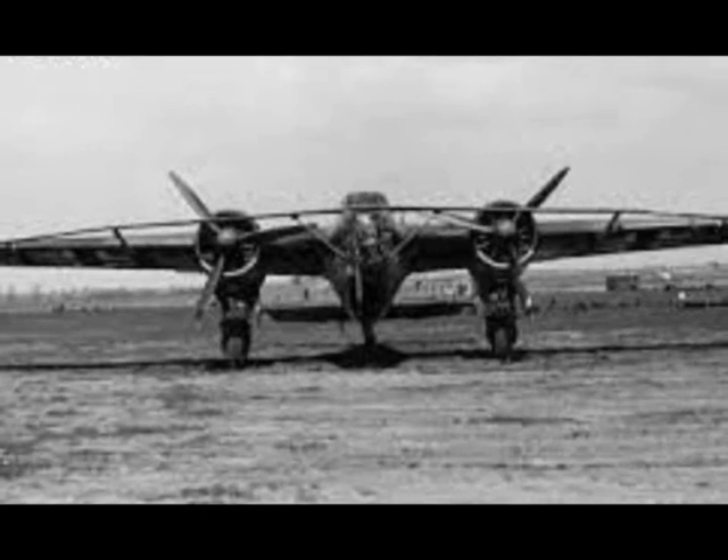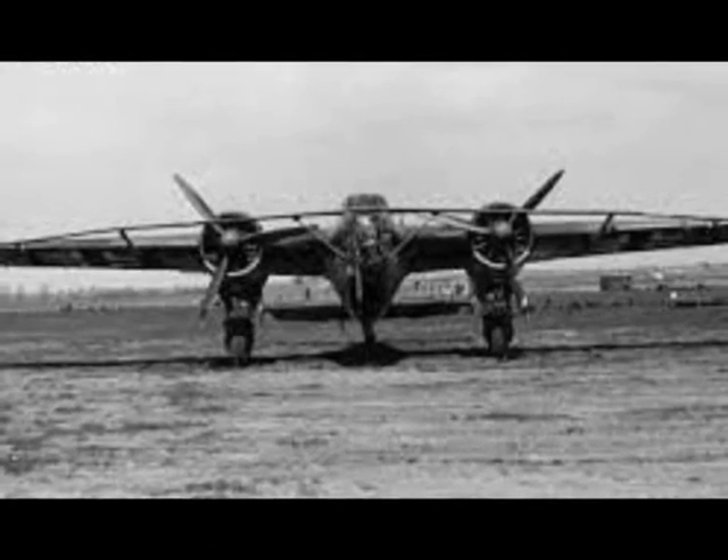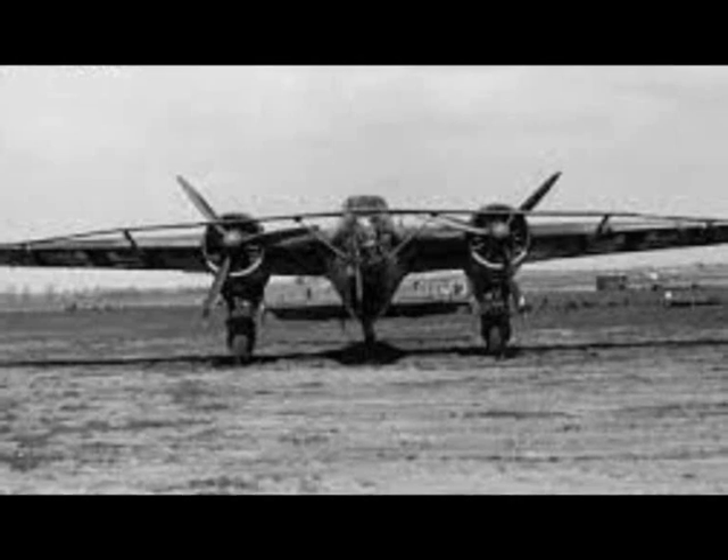The Kutonase was used extensively by the German Air Force during the Battle of Britain.